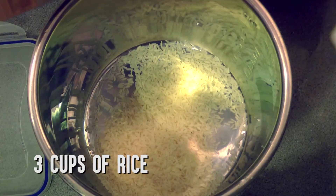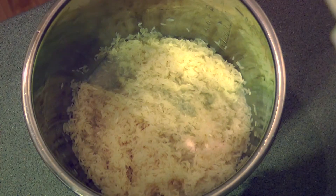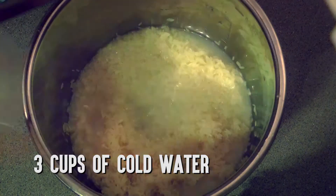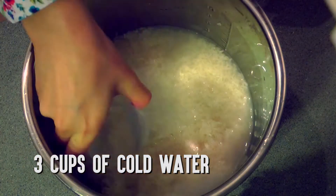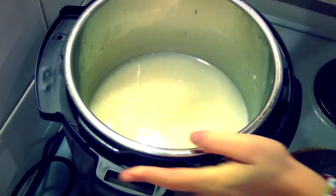Put 3 cups of rice into the Instant Pot's steel inner pot. Wash the rice about 2-3 times in cold water, then add 3.5 cups of cold water to the rice. Place the steel pot into the Instant Pot.